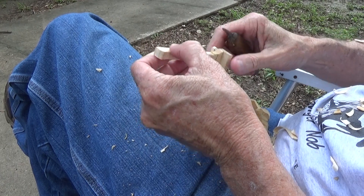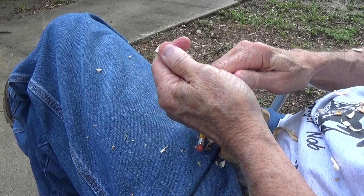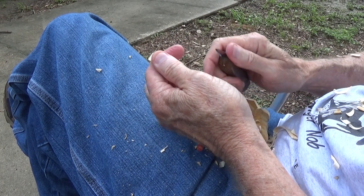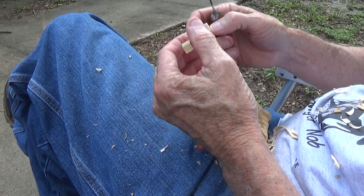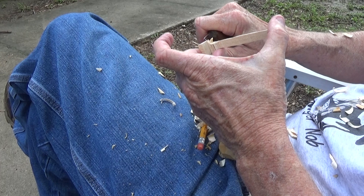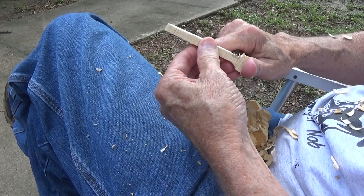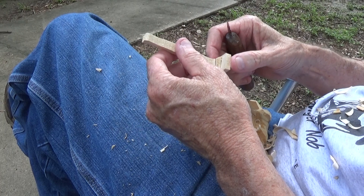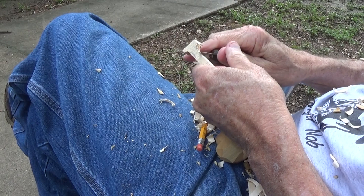Obviously this cat had come back and brought her kitten, maybe because of the rain or whatever. Well, I didn't know what to do — I can't have a cat. I'd read that you shouldn't touch the cat because the mother may come back. So I left the cat there and put him in a little box in front of my door last night.